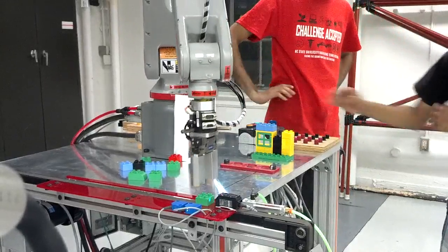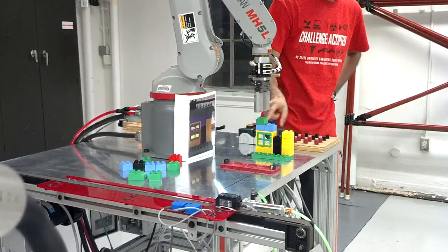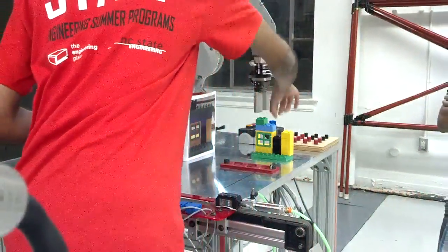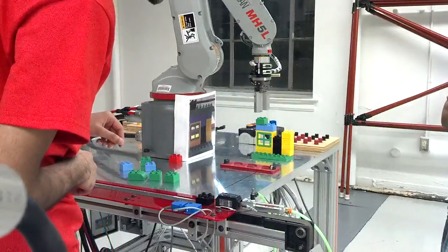One more thing is, right now the gripper kind of flips over the block. So what I have done is, as a workaround temporarily, the gripper will push it over the block. That actually makes a lot of sense.